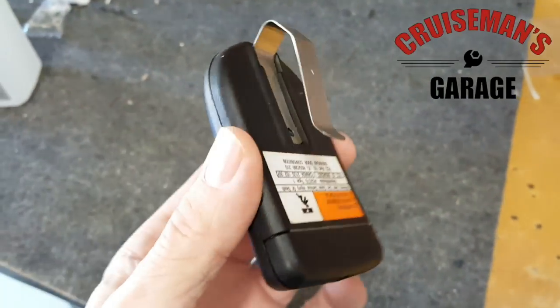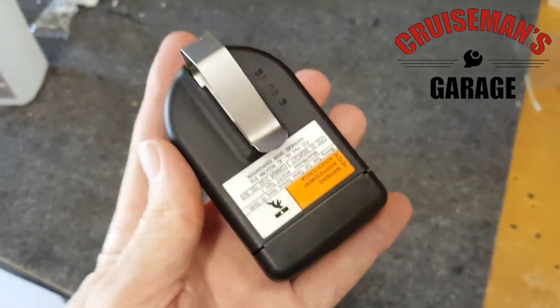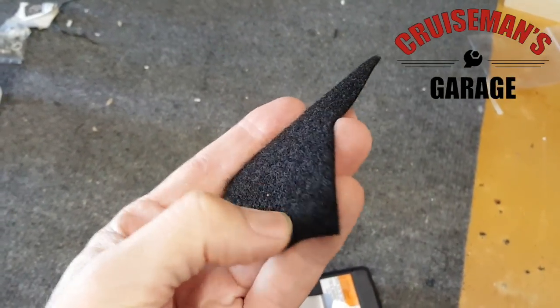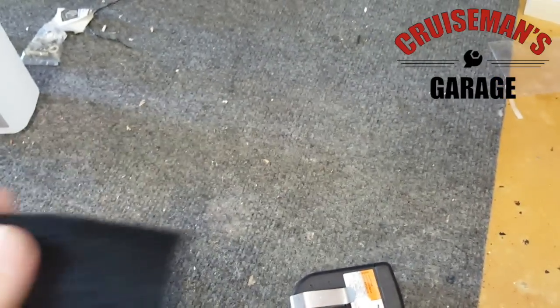I'm just going to take this standard garage door opener and we're going to make some modifications. We're going to use regular Velcro — the soft part, not the plastic part, but the furry part, kind of like a short pile carpet. I'll show you what we do.